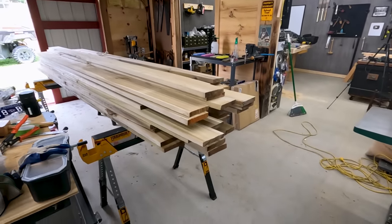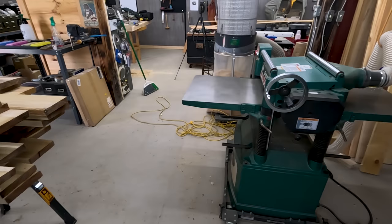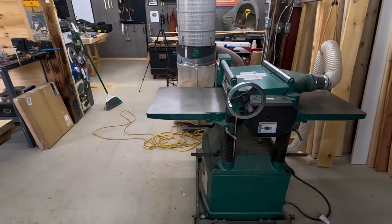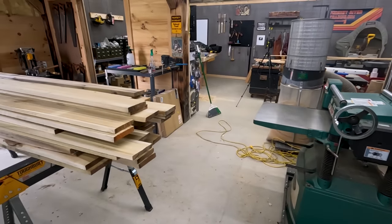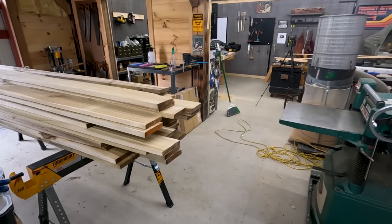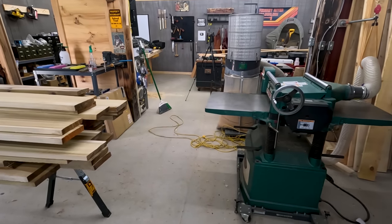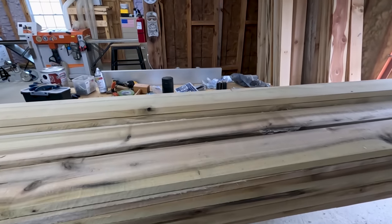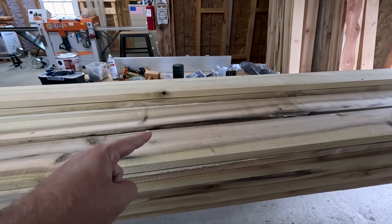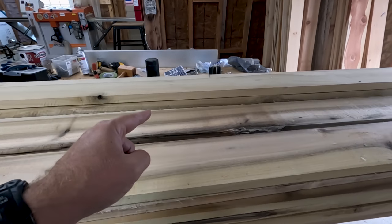The first step in making shiplap out of this poplar is skip planing it through the Grizzly planer. Well, that's not the first step — the first step was sawmilling, then kiln drying, then running it through an edger. So I guess this is step number four. The reason why I skip plane these boards at one inch and don't take them directly to the molder is because these are fresh out of the kiln a few days ago.